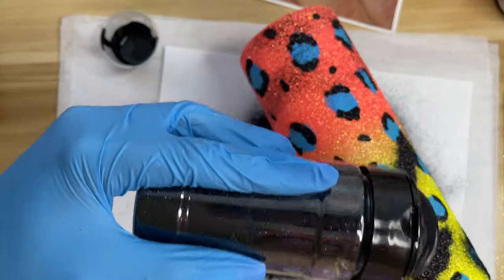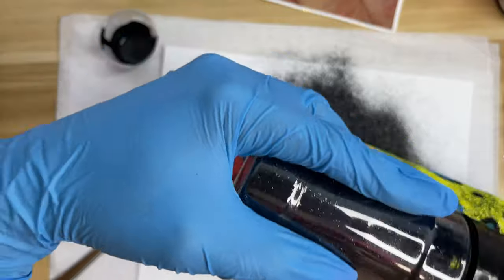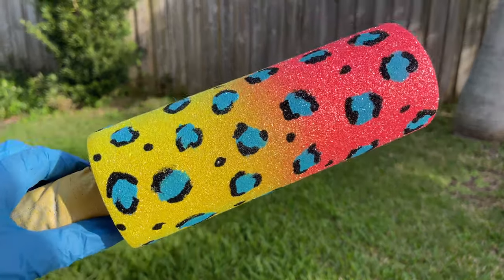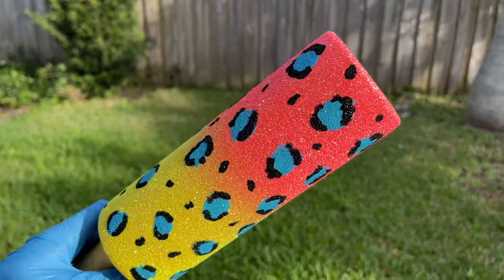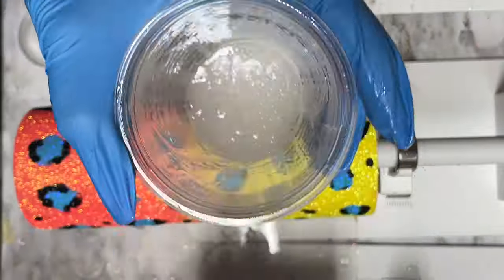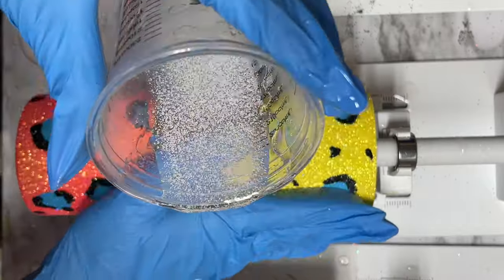Then I'm going to go in with a hard bristle brush and brush off as much glitter as I can. You want to be really gentle, but at this point all your glitters should be fully dry, so just brush that off with the hard bristle brush. Then we're going to take it outside and spray with another clear sealant — the same exact method we did before with the ombre — and spray seal it really well. Once that's fully dry, we're going to go in with a first coat of resin.